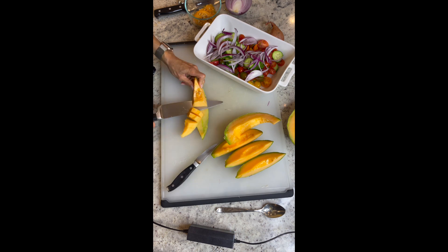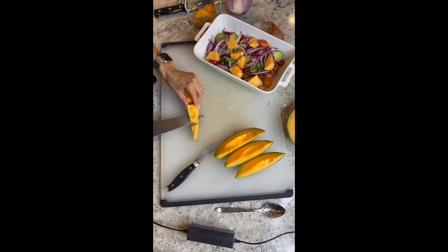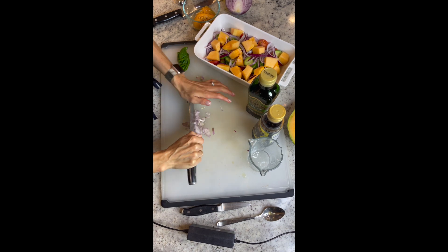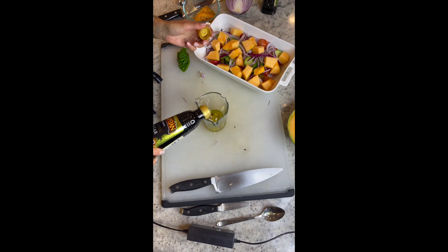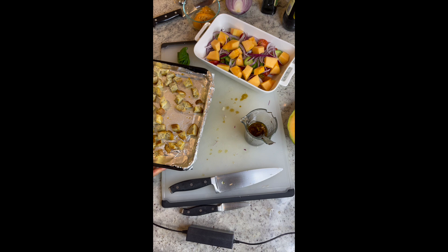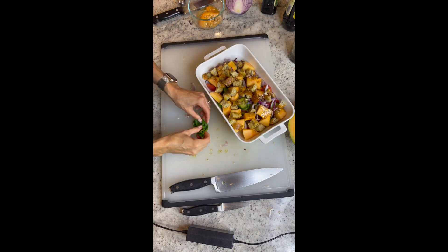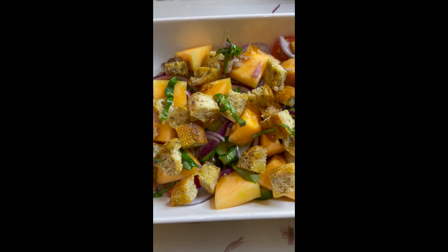Add everything to a serving bowl. And now for our dressing, we're gonna combine one minced shallot with about three tablespoons of olive oil and about a quarter cup of balsamic vinegar. Give that a good mix and go ahead and dress your salad. Now add your toasted bread to your salad, and don't forget about your fresh basil — chop that up and add it to the top of the salad.